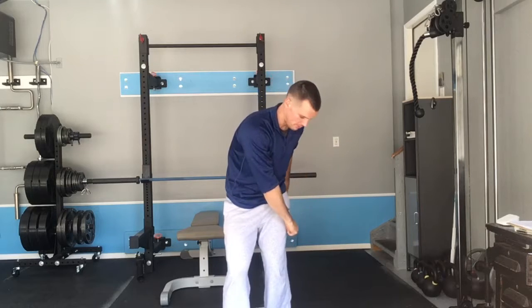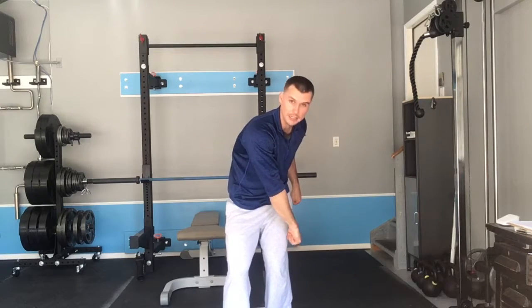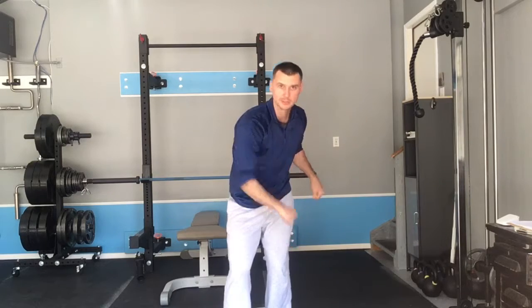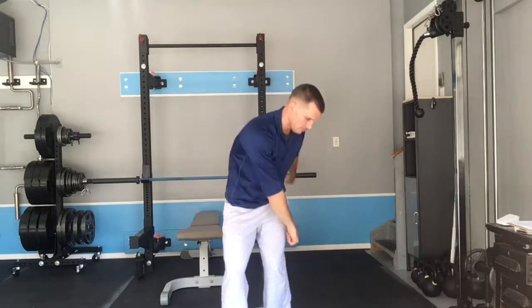Just to give you a quick front view here: as you punch down with that cable, your hands are going to be outside of your left knee. Both knees are pointing straight ahead, but your left hip and left knee are back relative to the right side. So that's the offset cable chop.